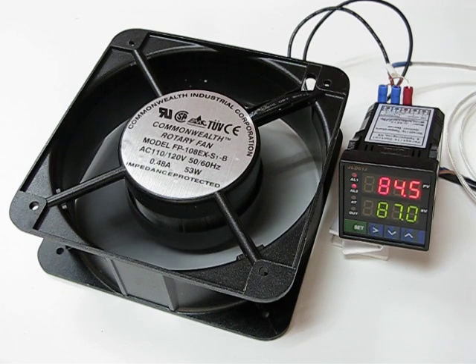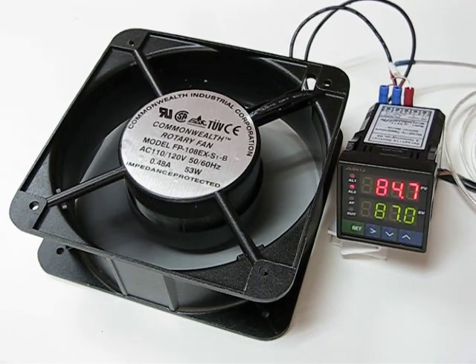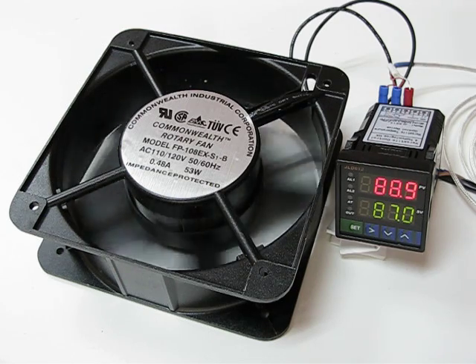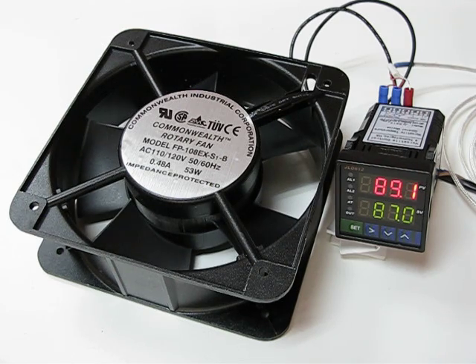Now if we heat up the probe and let it go up to 87, it should shut off the fan because J2 will be unlatched. You see that? The fan, once it hits 87, will shut off.